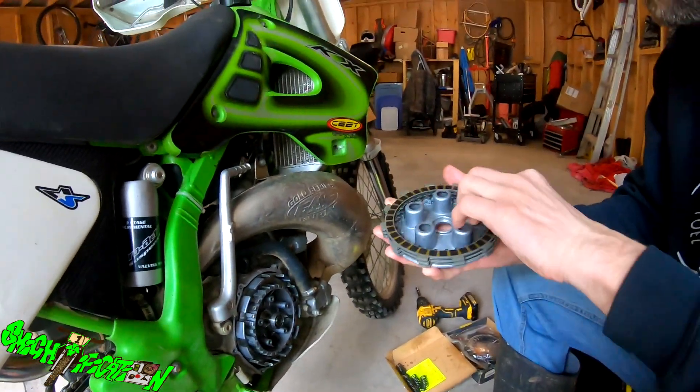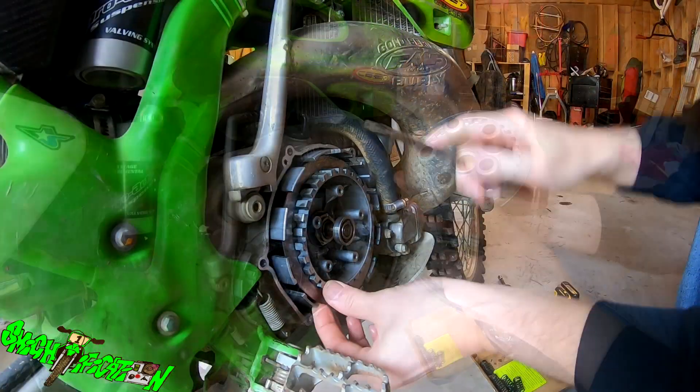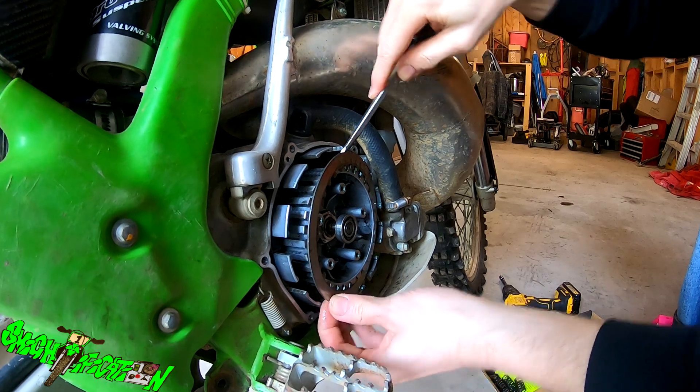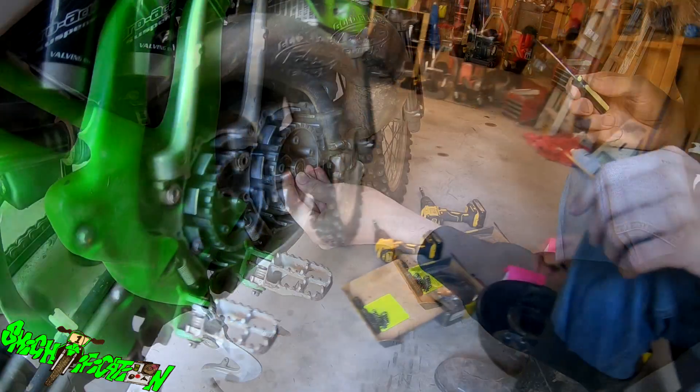Some of the plates came off with it, so we're going to make sure we keep a hold of the pressure plate. And that's it — got them all out.